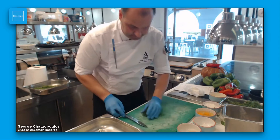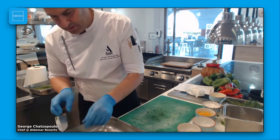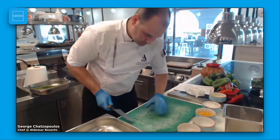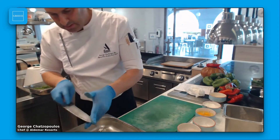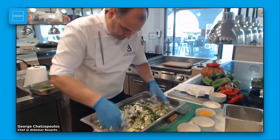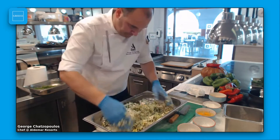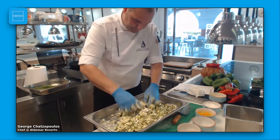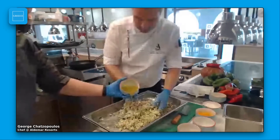In London especially there are a lot of Greek restaurants and they use really good, genuine Greek ingredients for their customers. Now, all the preparation is done. I'm going to mix all the ingredients together with a little bit of olive oil.